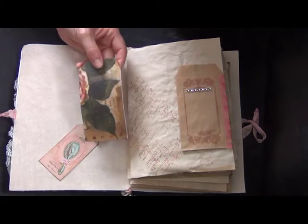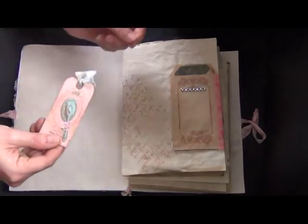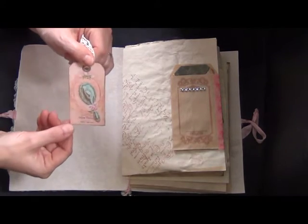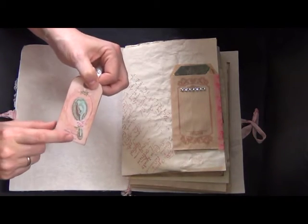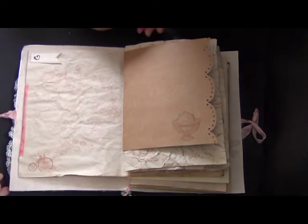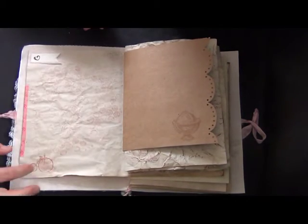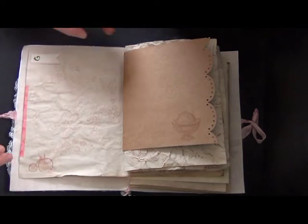These tags I got in my birthday challenge package from Brigitte — she was the first one to send me her tags. I will link my birthday video in the description box so you can find it. On this page the washi tape is coming a bit loose; I used some stamps and some flag banners, and you can tuck something in between.